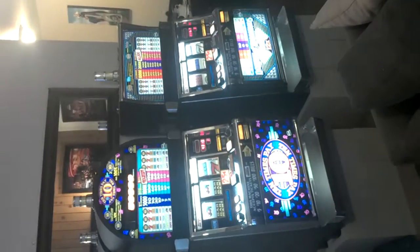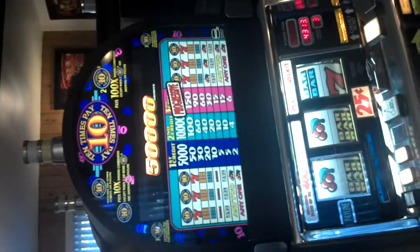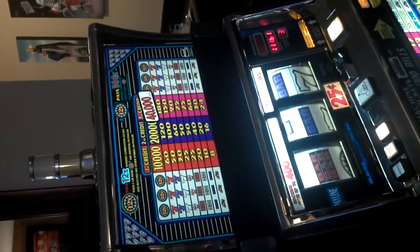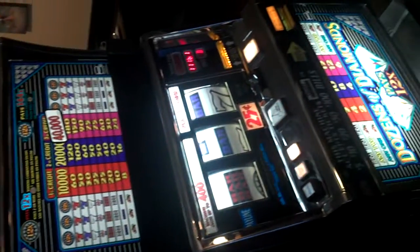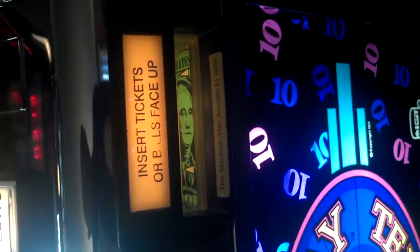Here are the two slot machines. They both take quarters, dollar bills, and all currencies. You can print out a voucher when you're done. The only thing is, you can't put it back in to redeem your credits.